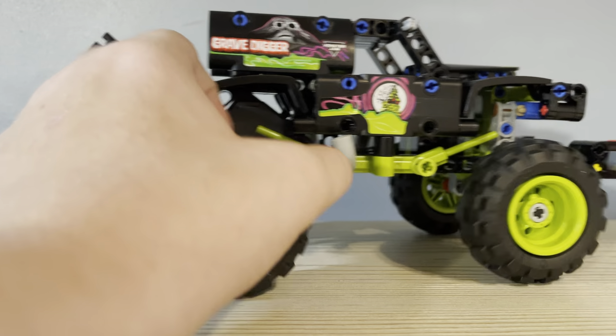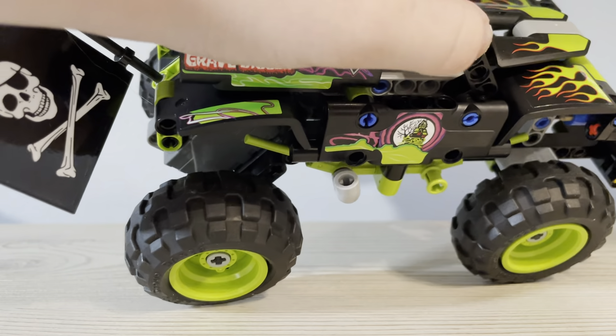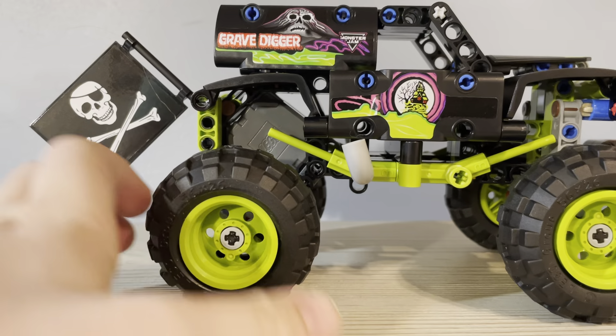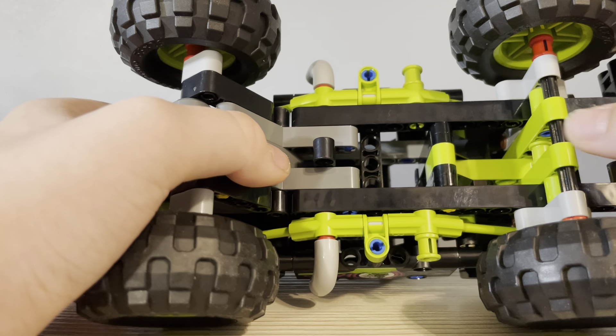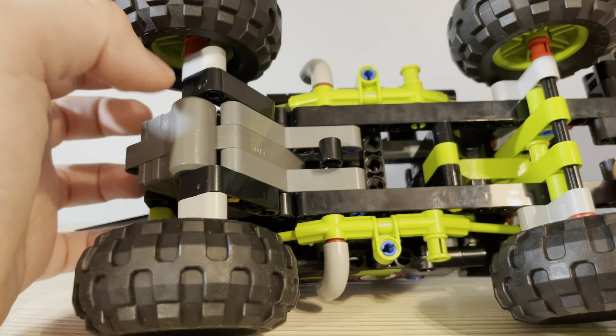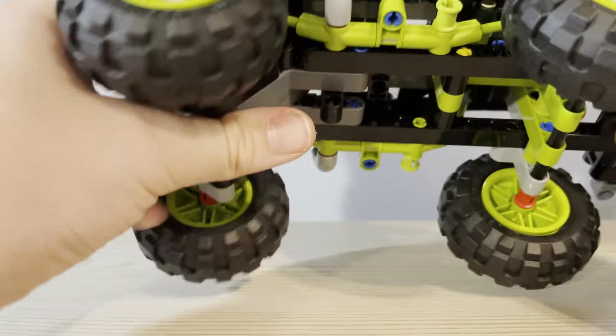I probably built this wrong, like most Technic sets, because they're hard for me to build. Under here is a lot of axles. How this works is there's an axle holding this in. Whenever you spin it back, it puts pressure — builds up pressure — and then when you let go, it releases the pressure and makes it go forward. That's how I believe it works, although I'm not that knowledgeable with that.